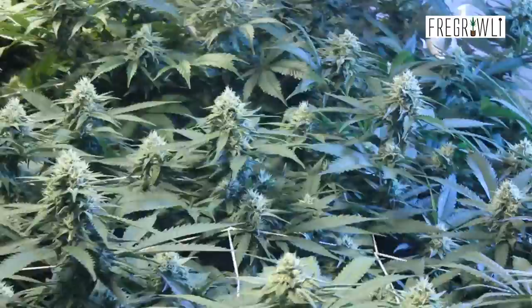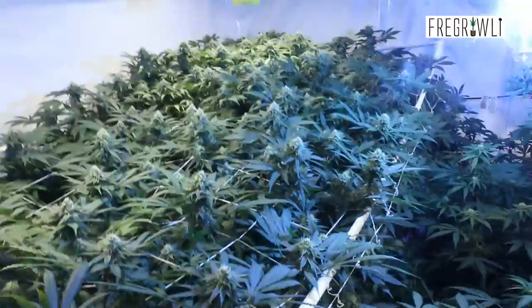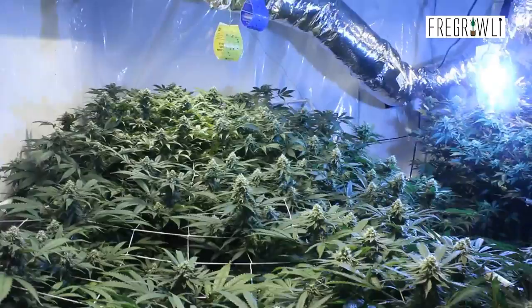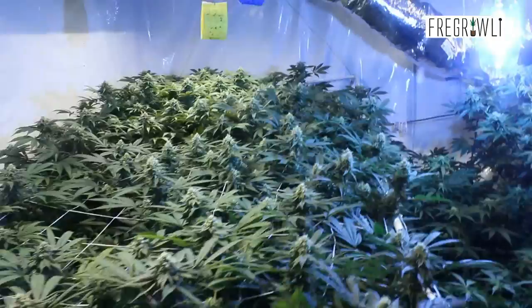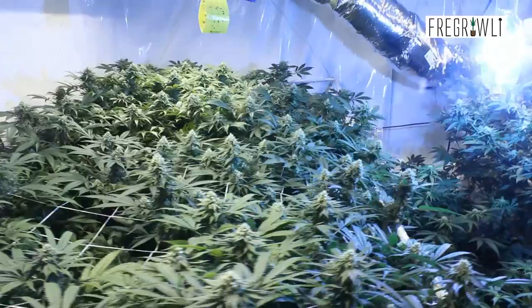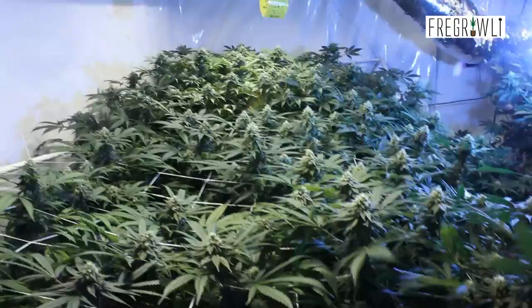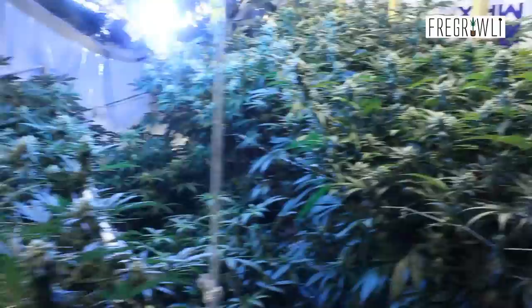The Durban poison just doesn't stretch. I've had people ask why it doesn't look like a typical sativa plant — the fan leaves are too wide and broad. But that's the cut we have of Durban poison. Anybody that's smelled it, tasted it, smoked it knows it's that very unique and original Durban poison. I've even seen things labeled Durban poison in dispensaries that absolutely are not. People just like to call things what they like. But yeah, that's definitely the Durban poison — she's one of the winners in this garden.